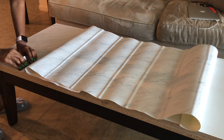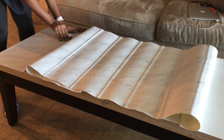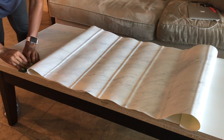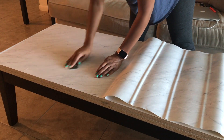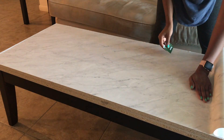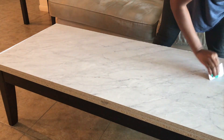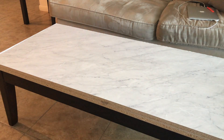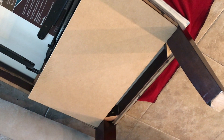The contact paper was easy to apply — just clean the surface with alcohol, then unroll the end of it and keep moving from one side to the next. Once I finished with that, it was time for me to put those storage areas back together.